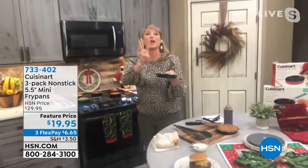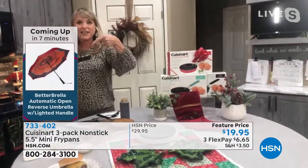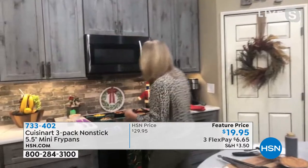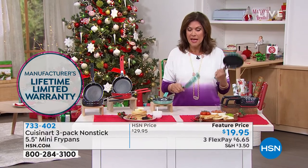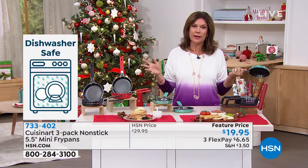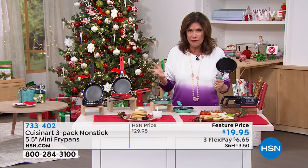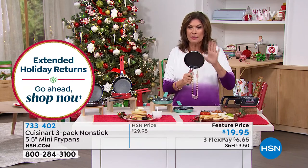Three frying pans, three lifetime warranties, three stocking stuffers. I put the little stocking here because if you're gifting to adults and filling adult stockings, what an awesome gift inside the stocking. It ends up being about six, not even seven dollars each, for Cuisinart quality non-stick. They look fabulous — lifetime warranty. The perfect size, because the smallest fry pan we even offer here is an eight inch. I don't need an eight-inch fry pan to fry my one egg in the morning. You can use this for everything.